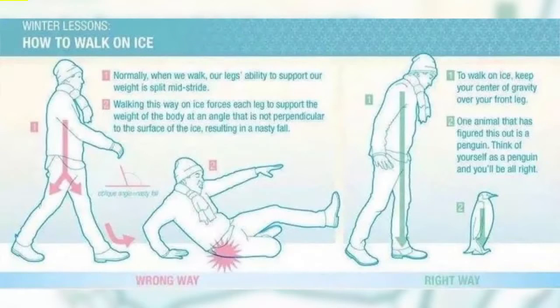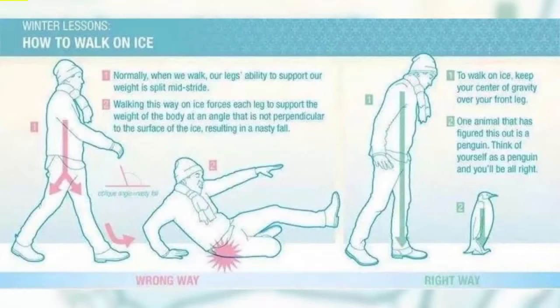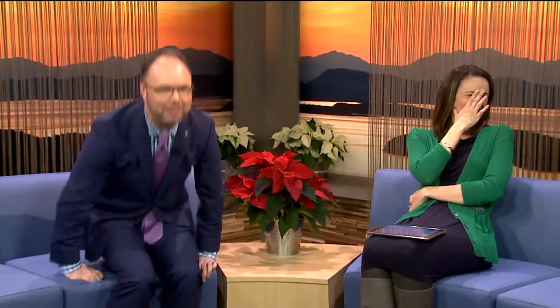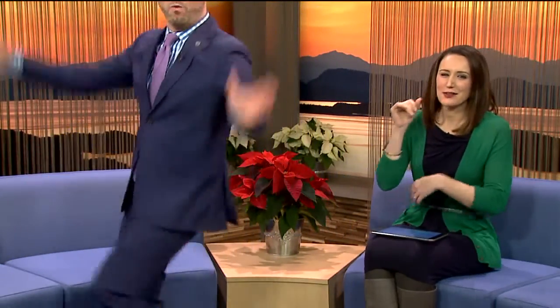This is not really a holiday hack, more of a bonus winter hack we thought we would share. Look at that infographic: how to walk on ice. The wrong way is just walking normally — if you walk normally you're going to fall, maybe snort as you fall. The correct way is to walk like a penguin.